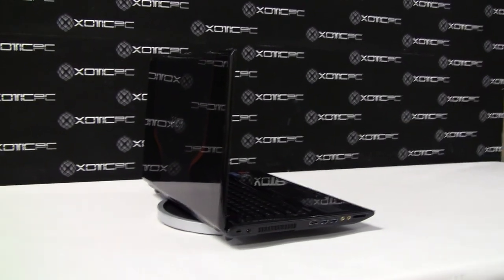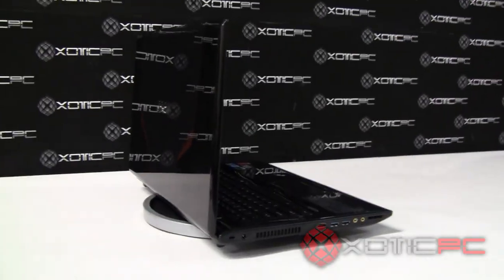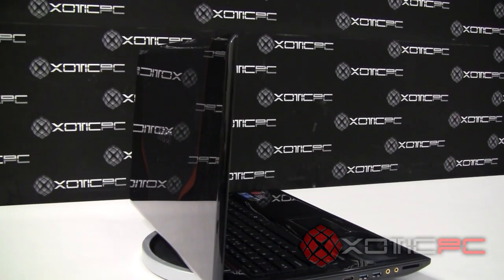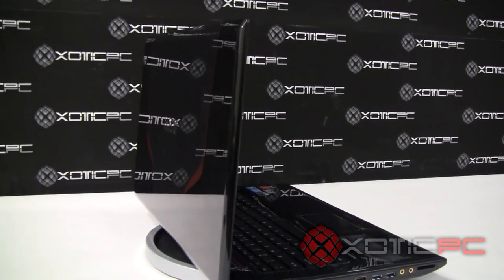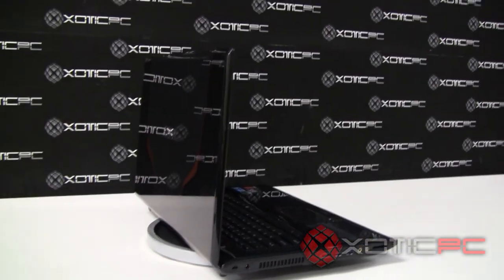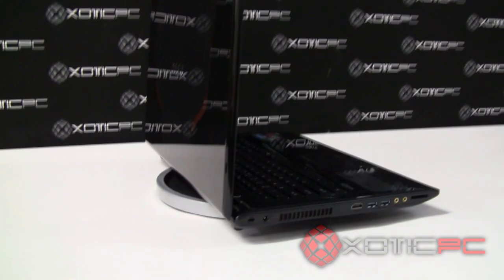Good afternoon. Welcome to Exotic PC's video review of the MSI GE70. This is the 0N-003US version — it's currently the only GE70 version that's out there.